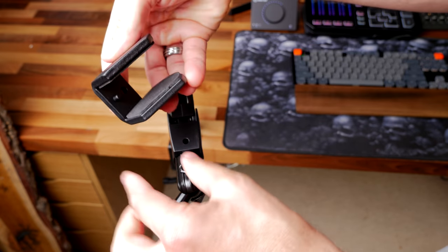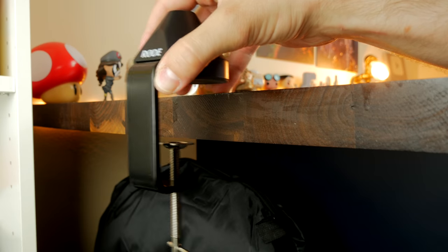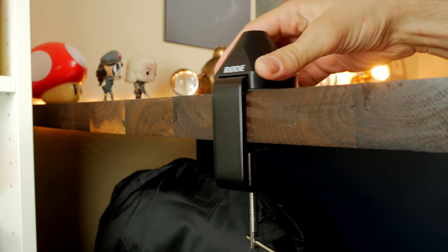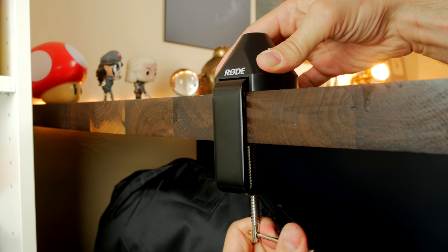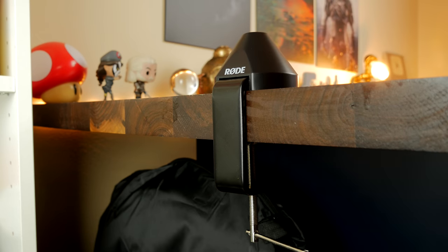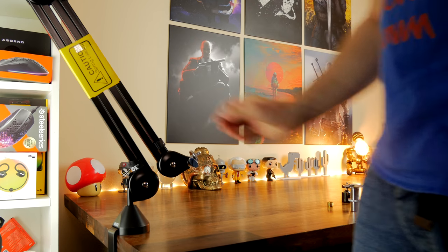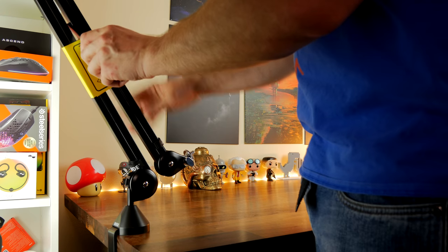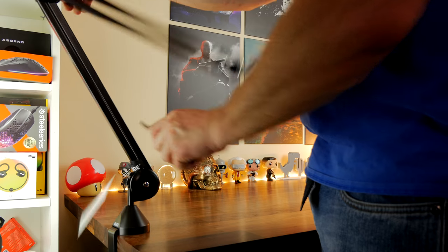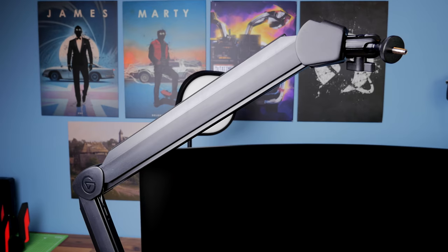The Rode PSA1 installation system — you can push that little metal bracket at the bottom in and out to adjust the fit of it. I found it quite a bit more fiddly to install initially and to get it set up. You can also see that it has a warning about the tensioning and how it will spring off. Both these mic arms have that warning to let you know they will spring up quite fast, and the Rode PSA1 is a bit more aggressive with that.